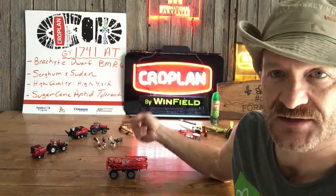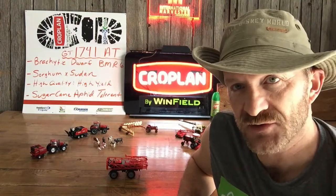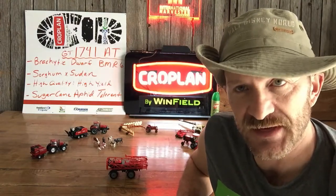First of all, we can graze this. Get it planted in the spring in 60-degree soil. Plant it an inch deep with the drill, 20 to 25 pounds to the acre — all you really need. It's a highly prolific tillering plant; we can gain a lot of tons, and more tillers are good.